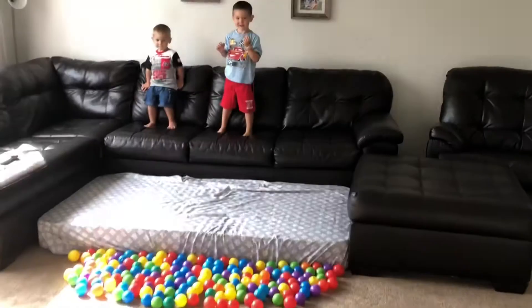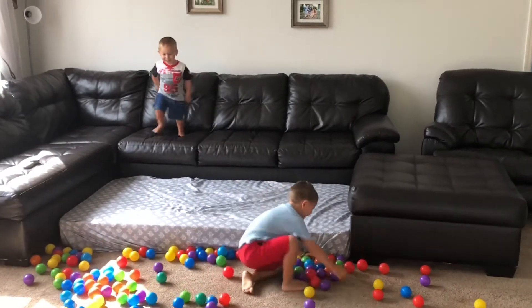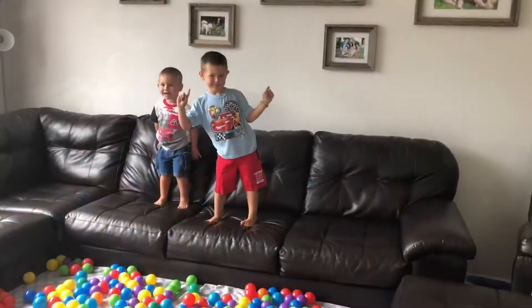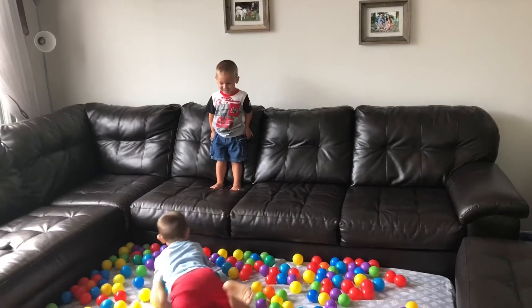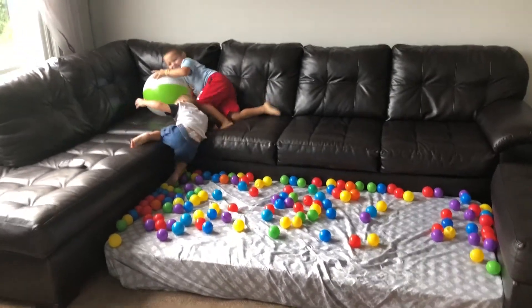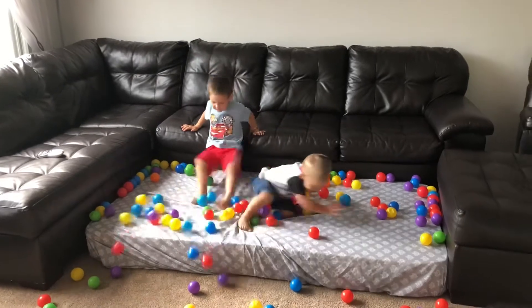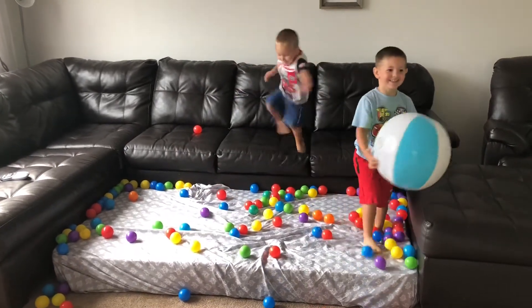Oh. All right. Ready? Yeah. One, two, three. Oh! Go, cruiser! I think I might be able to do it. Okay. I'm going to try to get it. Do you want to catch the ball this time? Yep. Okay. Are you ready? One, two, three. Ow! Got it! This time I touched it. Good job, bub. Oh! Oh! Oh! Oh! Man!